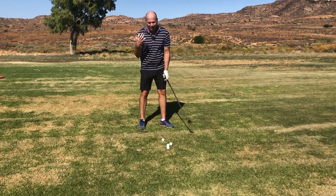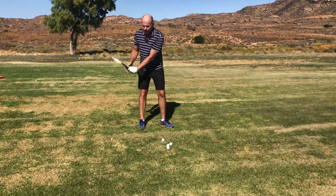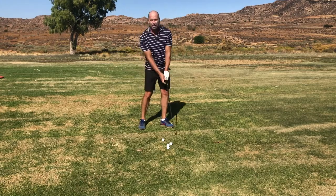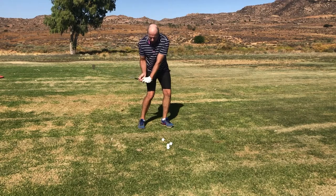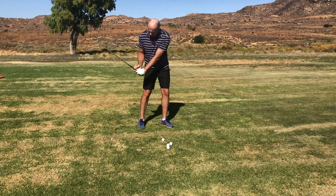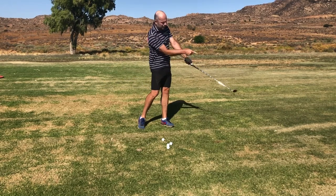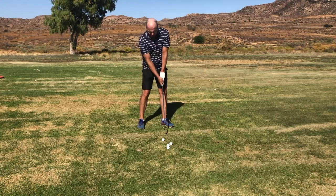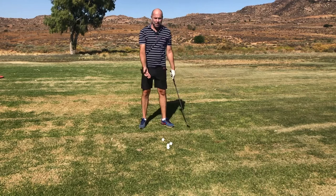When you hold the club really lightly, the angle between the shaft and the arm will automatically become smaller. Now we can release the club. You're able to actively release using both hands, left and right, to a point out there — because that's where I want to end my release, and not over here.